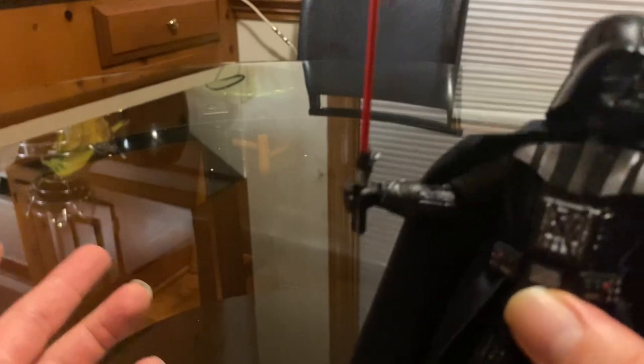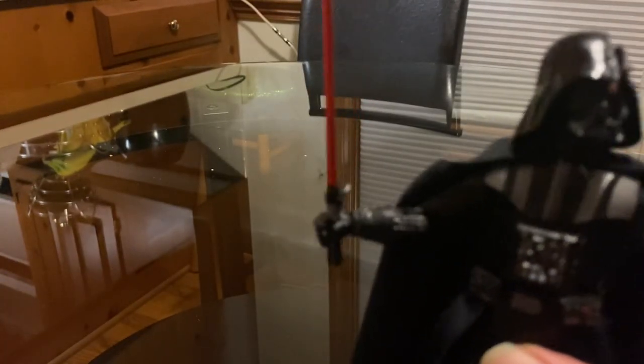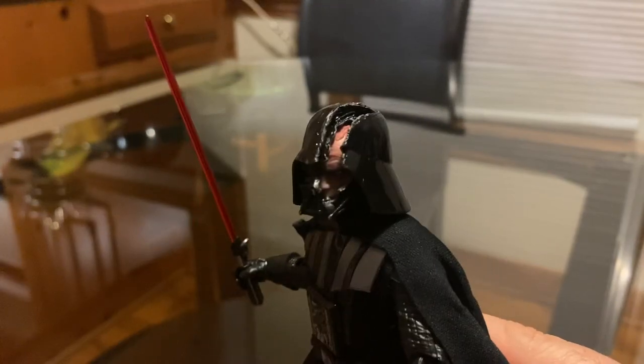I wanted this in a three and three-quarter version, but since I don't think they have it in a three and three-quarter version, I decided to go ahead and get it. It's just hard to see new Star Wars figures on the shelf and not get them.